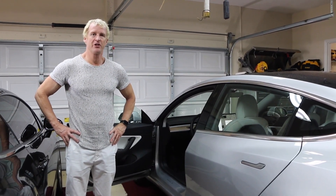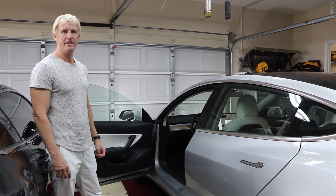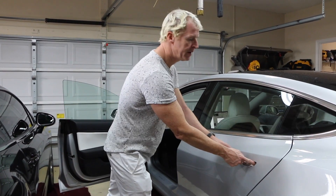Hi, I'm Trent and I'm going to show you how to take off the door panel for a 2018 Tesla 3. The front door panel comes off slightly differently — I'll show you the main difference.